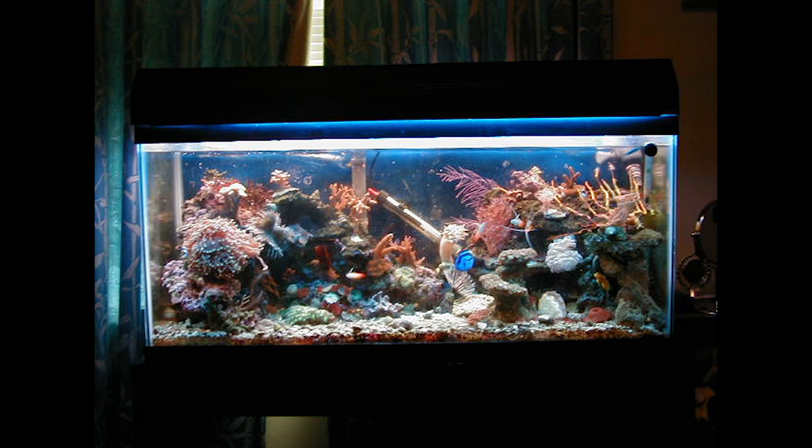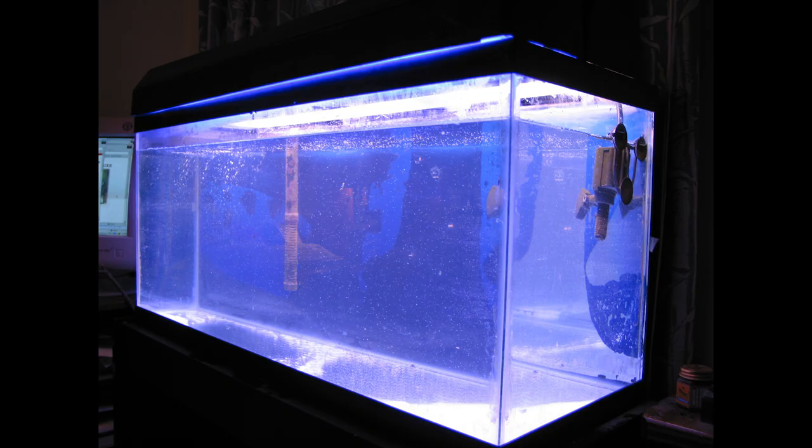So right then and there, we decided that we had to go saltwater. It just so happened that I have a friend that used to work at another fish store, and he was able to hook us up with a pretty good deal on the tank, stand, light fixture, and filter setup for only $200.